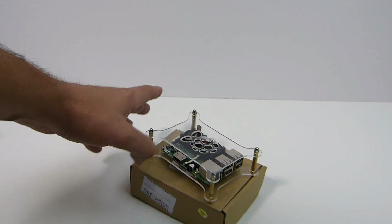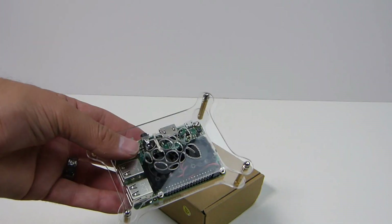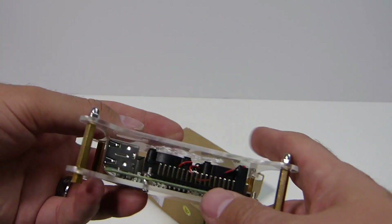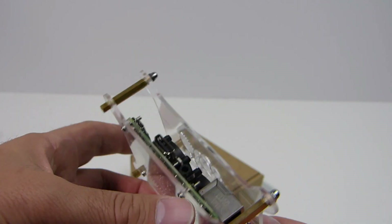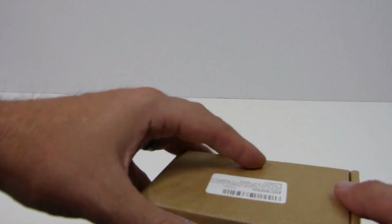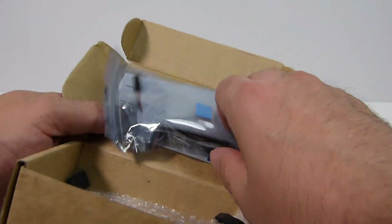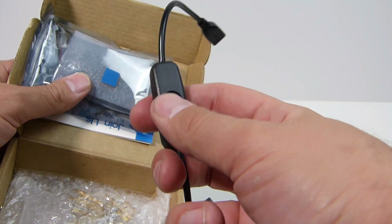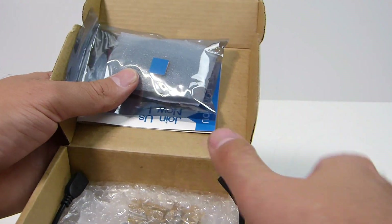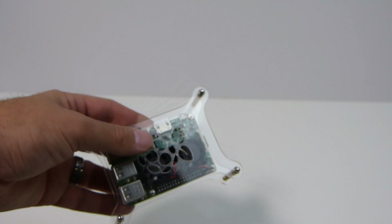My number one — this might seem crazy because I hate acrylic cases — is this acrylic case. It comes with a little copper bottom heat sink, a dual fan heat sink, and it's open air. I love this case so much I actually have two of them. It comes with everything you need, and if you buy this version it does come with a little USB power extender with a power switch so you can cut power after shutting down within the system if you're using RetroPie.